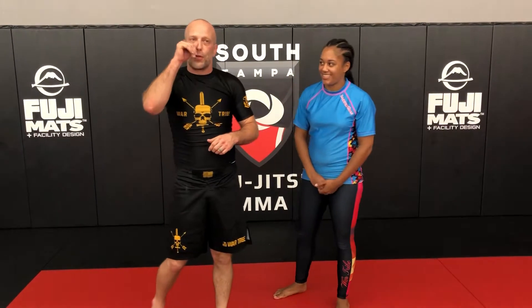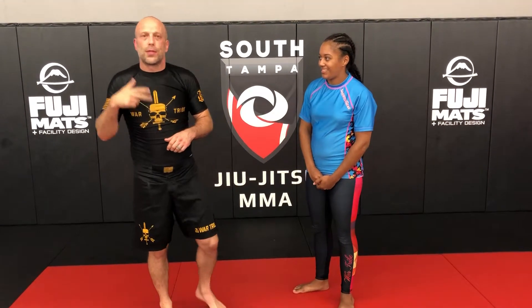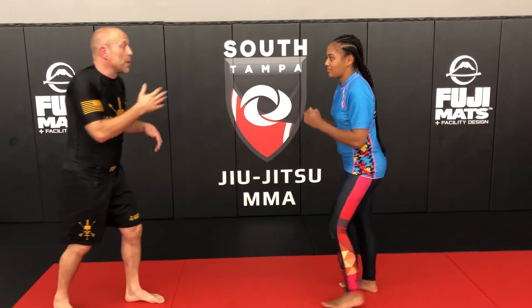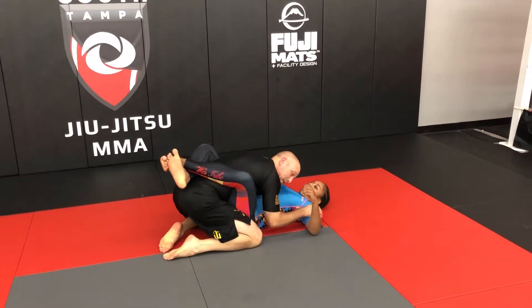Lane Andrews with South Tampa Jiu-Jitsu. I'm going to show another one of our night flows. This is the self-defense or street version. It starts with somebody punching. We're going to double leg underneath the punch, drive, and take them down to the ground.